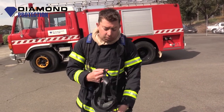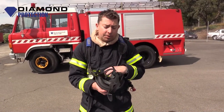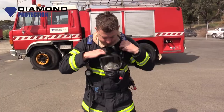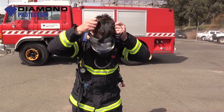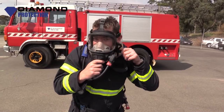Once I put this mask on it could be quite muffled. Putting the neck strap on is very important because if we damage the mask itself we could jeopardise the airflow and actual integrity of the mask. So putting that neck flap on is very important. Grabbing the head harness of the mask and placing it over my face. Once I've done this, making sure that I do up the buckle.